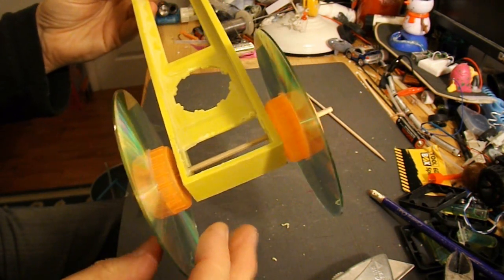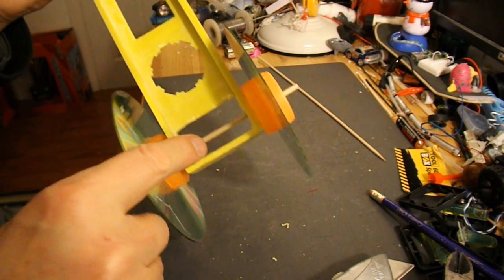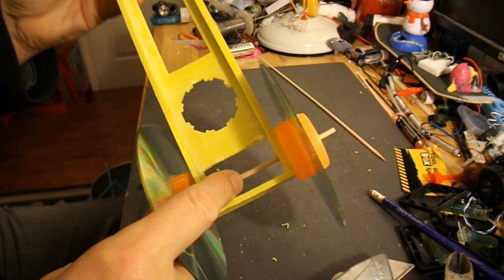But to make life a little bit easier, I'll put a little stick or bit of barbecue skewer sticking out of the middle there so we can hook the rubber bands on easily.